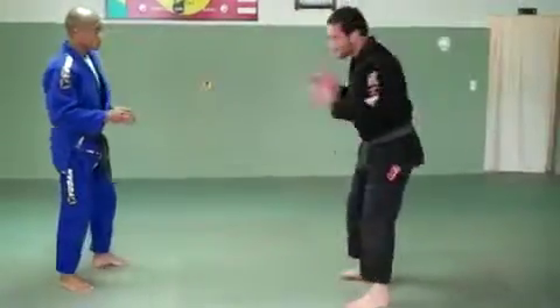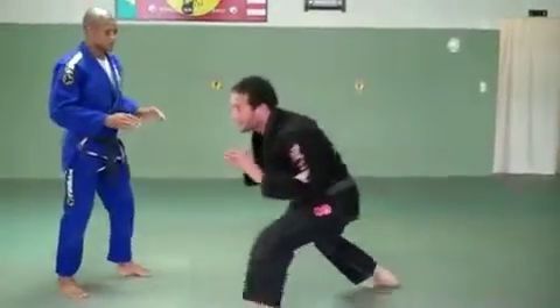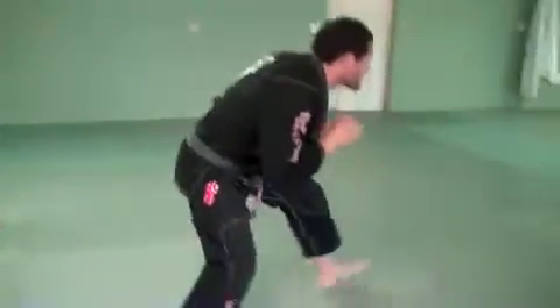The movement you should start out with is: drop your level, step in, change your angle, drive. Repeat that sequence — drop your level, step in, change your angle, drive.